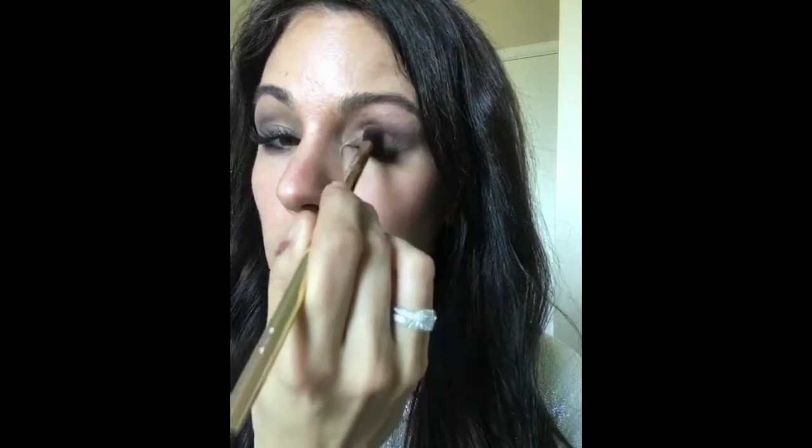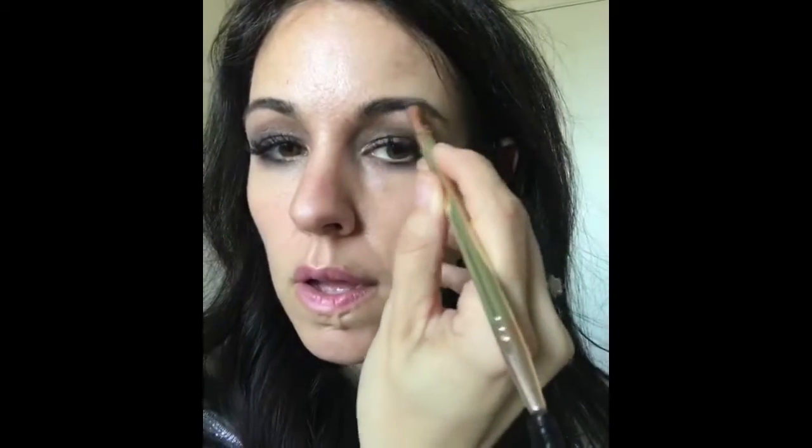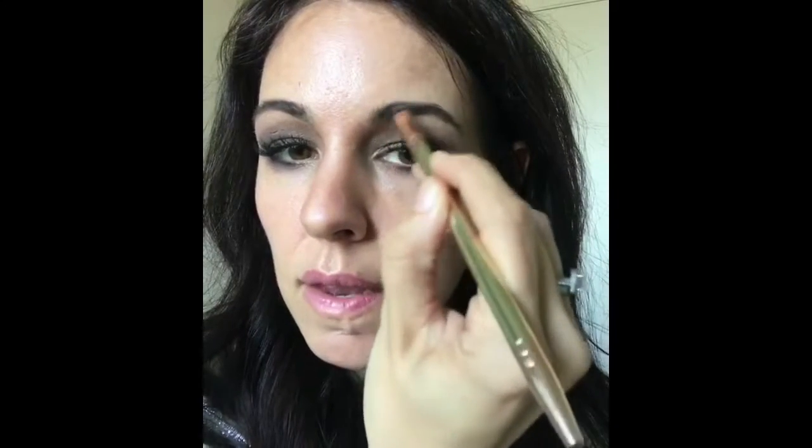I grab just a hint more Stardust on this eye and add a little bit more in the inner corner. My last step is my brows — I use the Know Your Angles brush with a little tress to fill them in, then go back in with my contour to give it stiffness and hold it in place with the angle brush.